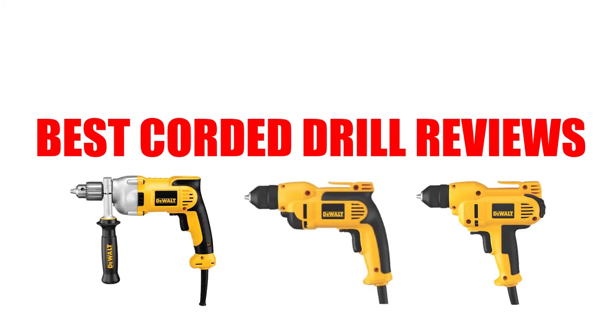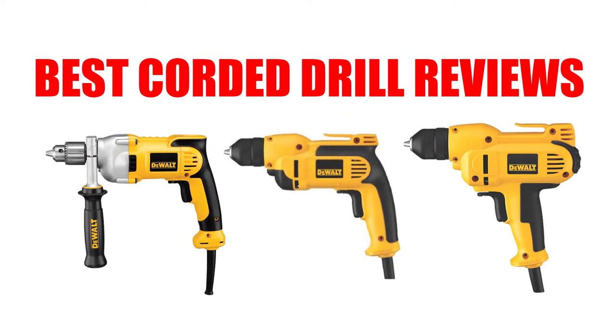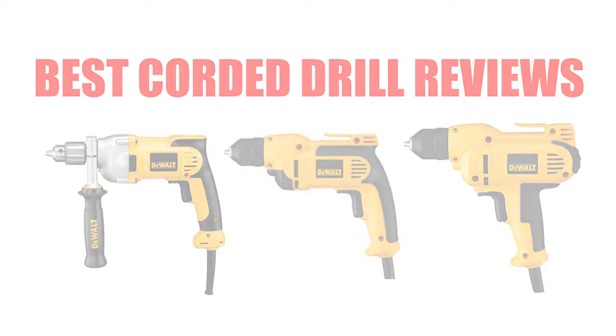Are you looking for the best corded drill reviews? Here we will break down the top 7 best corded drill reviews on the market. We have included links in the description for each product mentioned, so make sure you check those out to see which one is in your budget range.